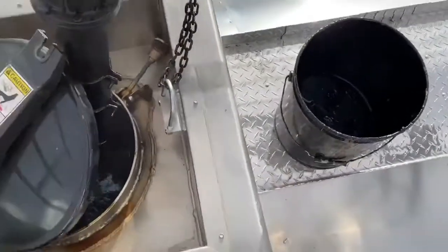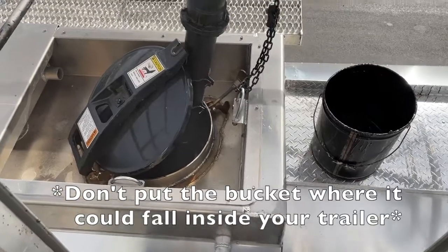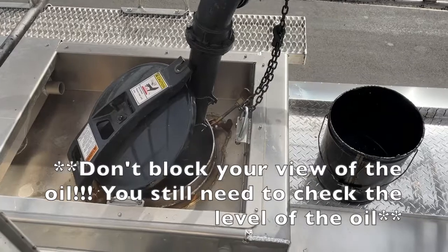Don't put the bucket somewhere it could potentially fall in — you want to be careful about that. It's just a simple thing; I know it sounds like it's too simple.